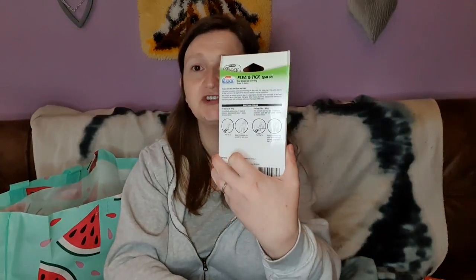So when we were in B&M, we picked up treatments for the cat and for the dogs. The dog one is for fleas and ticks, for dogs up to 40 kilograms. We actually bought three of these because we've got three dogs and they all weigh different amounts, so we need to work it out by their weight. There are six pipettes in it so it says 12 weeks, but it won't last us that long with three dogs — it will probably do a couple of treatments. The dog one was £2.99, so it was £8.97 altogether for us.